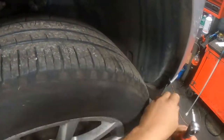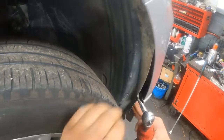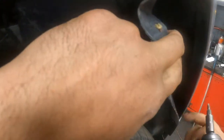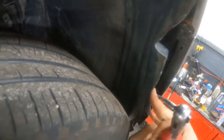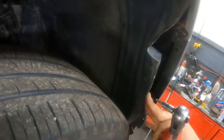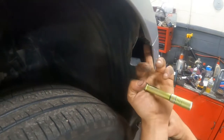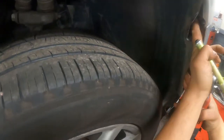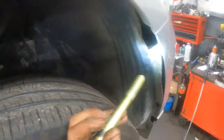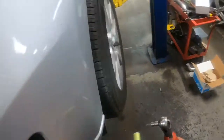With those removed, you can take this wheel well liner, just pull it back a little bit, and then you're able to see back here. This screw here attaches this bracket to the front bumper. Some of the models have a screw that goes upwards here — I think some of the A4s have that — but this model does not. So nothing more you have to do in that corner.